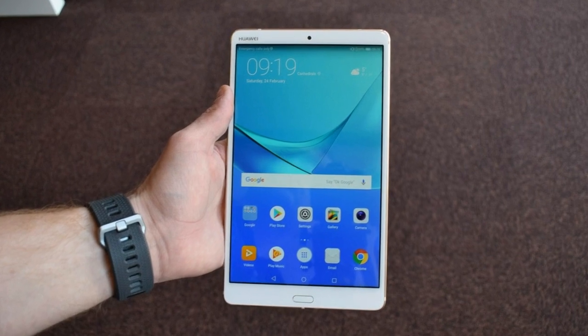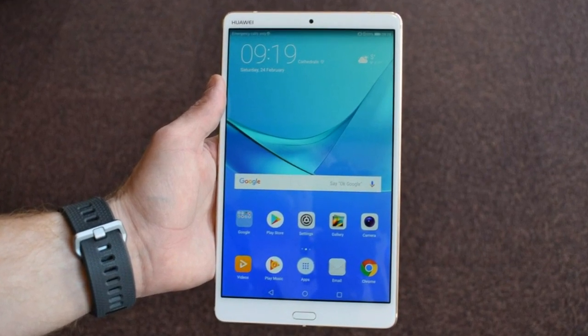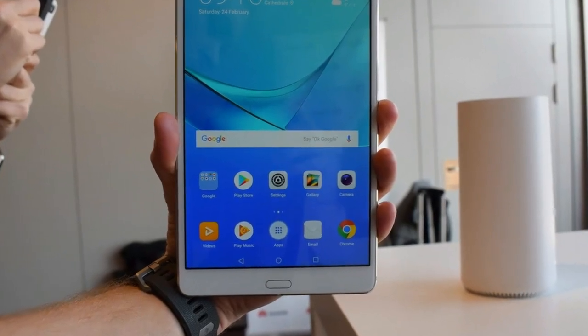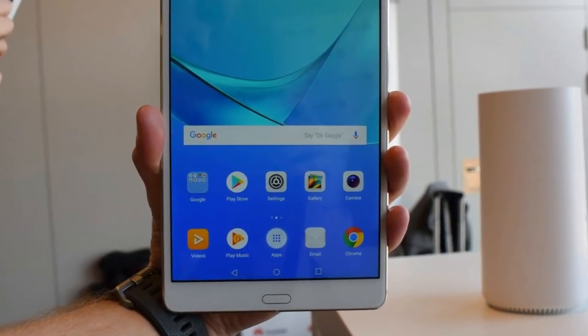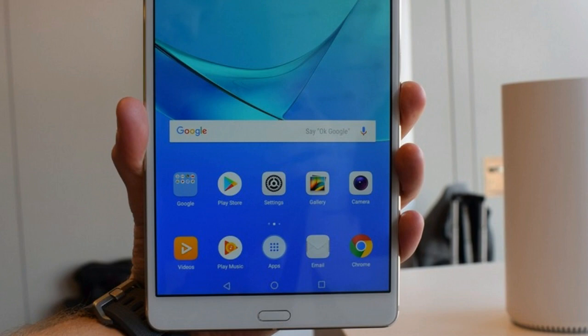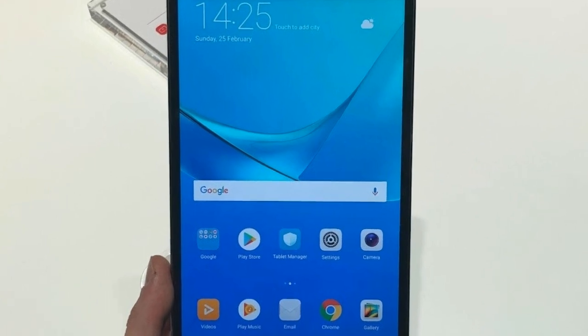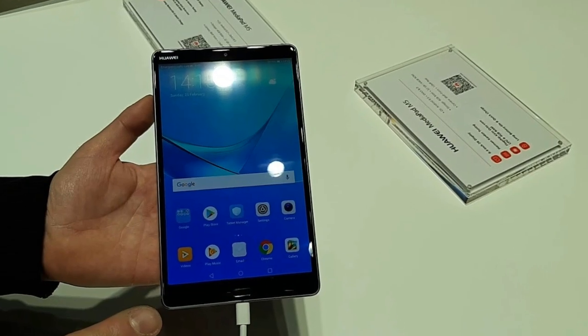Huawei MediaPad M5 8.4 Hands-On: Features & Design. There's an all-new design for the M5, and it no longer looks like a scaled-up Huawei Mate smartphone. Gone is the stripe at the top of the rear, replaced by an antenna line which hugs the edges.